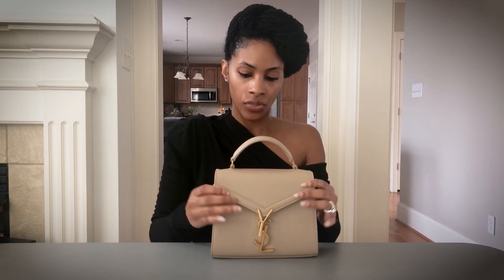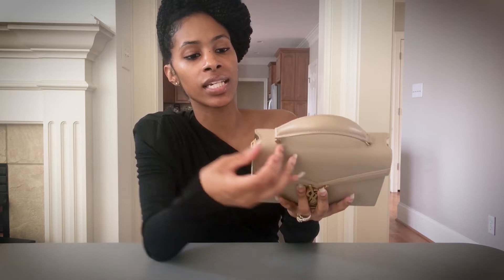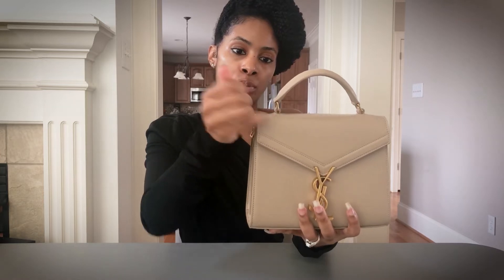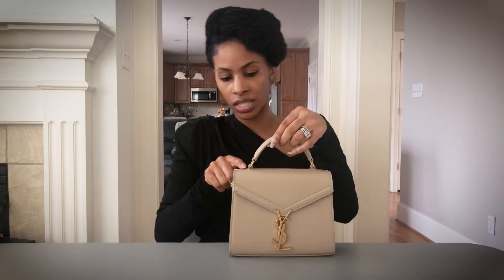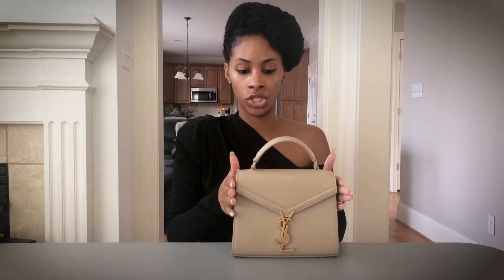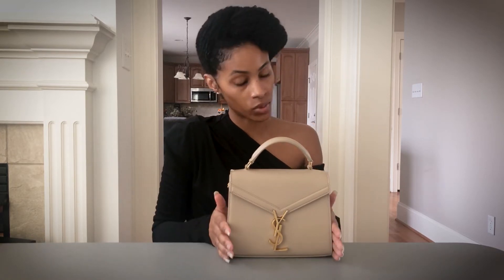Someone has asked about how the strap is attached. Looking closely, there's a leather piece that likely expands out and is sewn in. I don't foresee it coming undone. When you carry the bag, the little slit does raise slightly, but at this price point that should not be an issue. If the top handle ever did come undone, you could just take it to the YSL boutique and they should assist you.